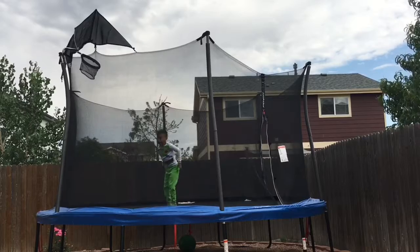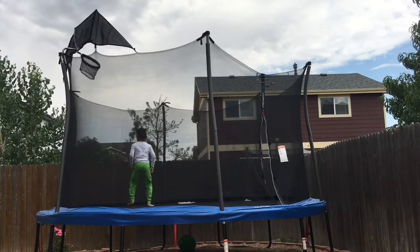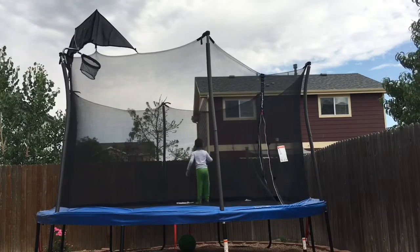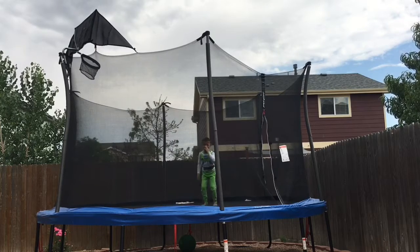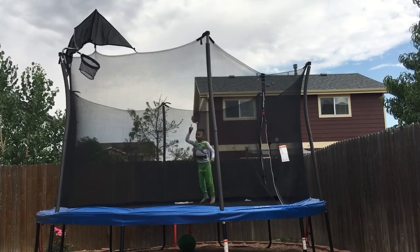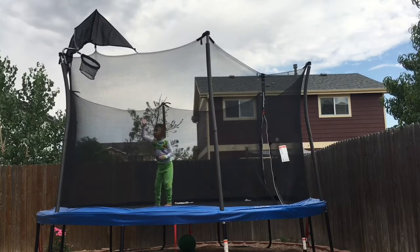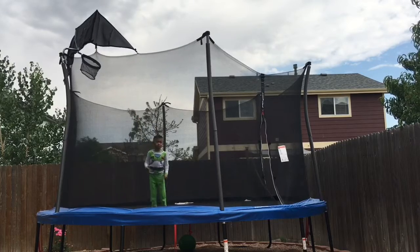So I wish I had the basketball here. This is what you can do — you can also do dunking. If you have a basketball, then you have a basketball hoop on it, including the trampoline.